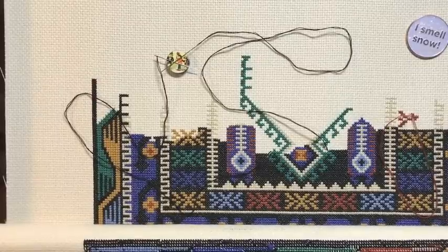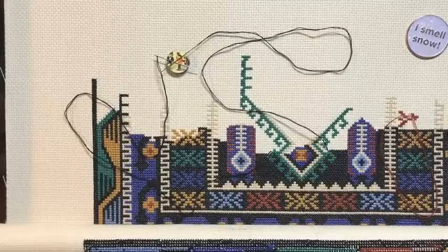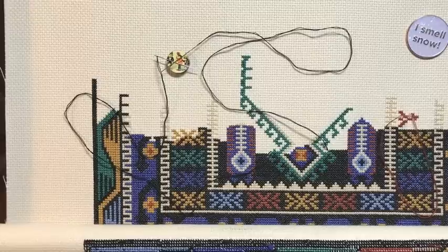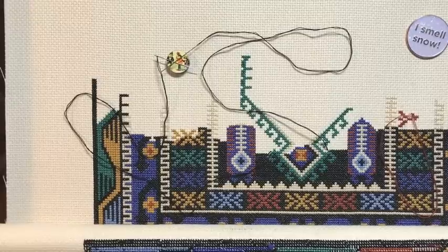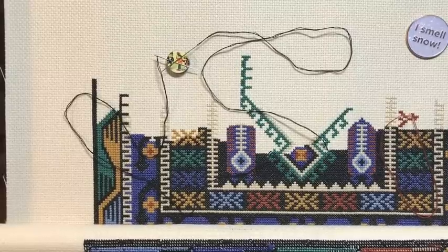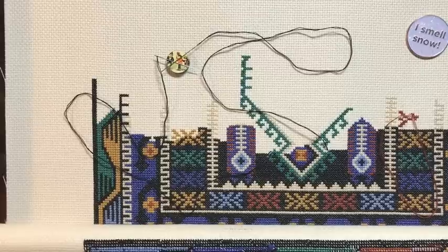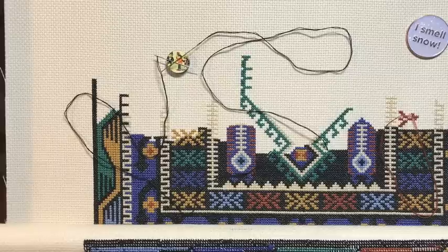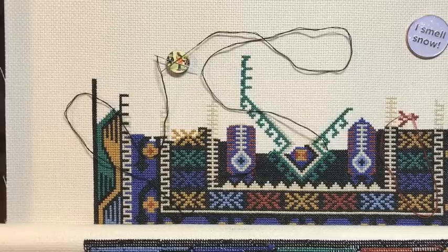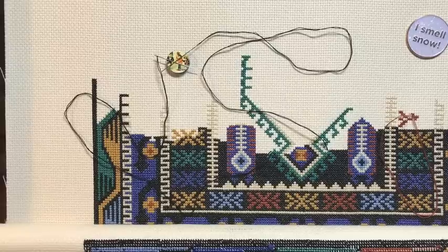Happy Friday Flosstube! It is Friday, January 3rd, and I've missed you. My name is Caroline and this is a channel all about crafting with a heavy emphasis on cross stitch. On Fridays I like to do a stitch-with-me video where I work on my current project and we just have a bit of a visit. My dog Luna is asleep on the couch beside me, so you might hear some snoring or heavy breathing.